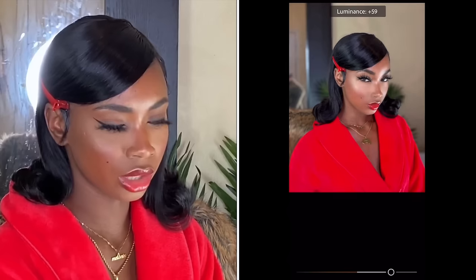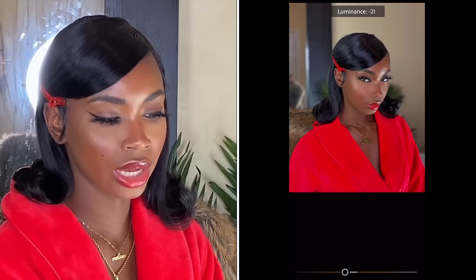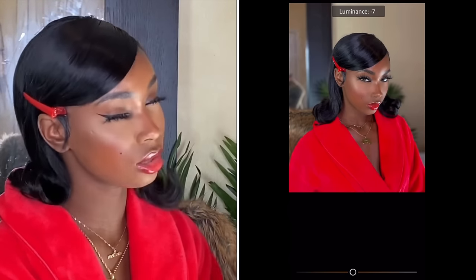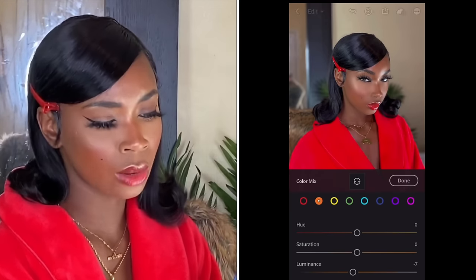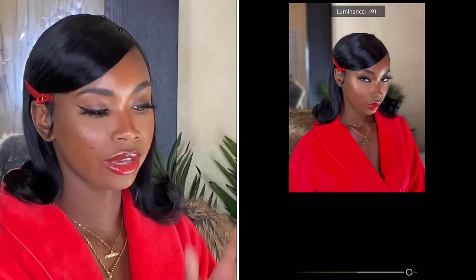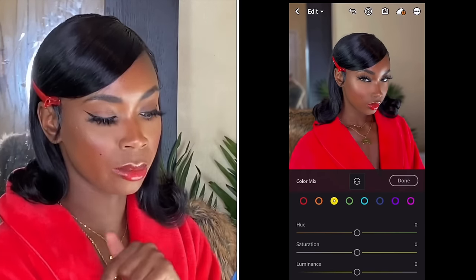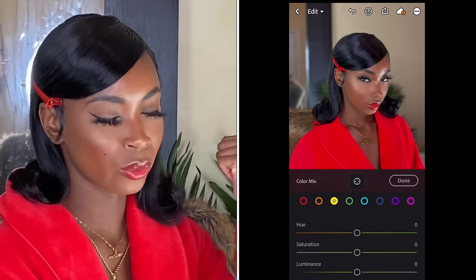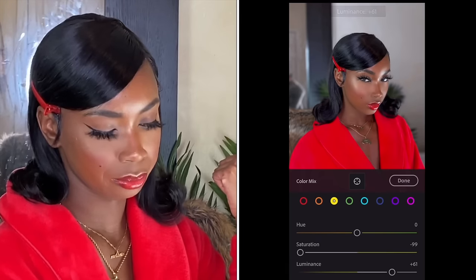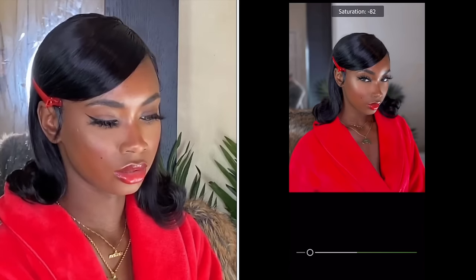Next color — this is changing my skin tone. I'm going to bring the luminance down a little bit because when you go down it makes your skin more chocolatey, and I'm chocolate so I want that to reflect in my pictures. If you're a person who tans, this is going to help you look tan. I bring up saturation a little bit. Next color — that's changing the wall color. I bring saturation all the way down because I want the yellow wall to be white — I want to take the color out of that. Boom, see that? And then I might bring down luminance.